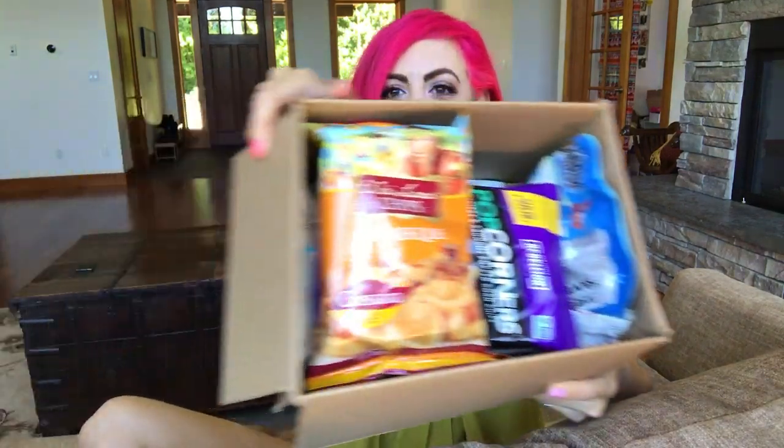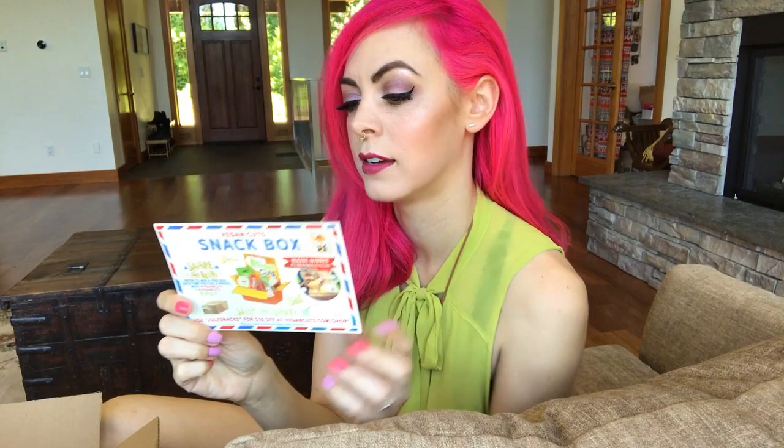Okay you guys, this is the box at a glance. I'm excited, let's dive in. As always, every box comes with an info card and since it's July it's all red, white, and blue. They have all the brands listed, social media handles, little descriptions, etc.